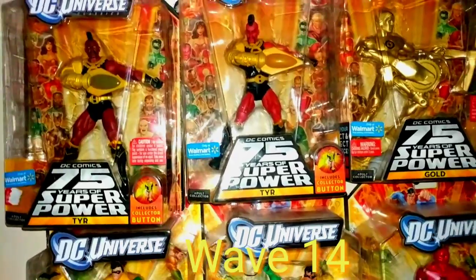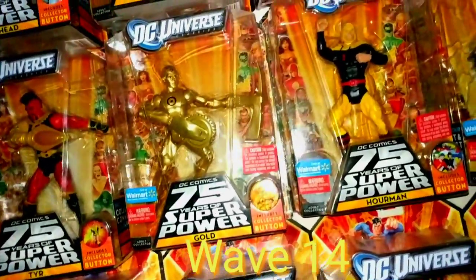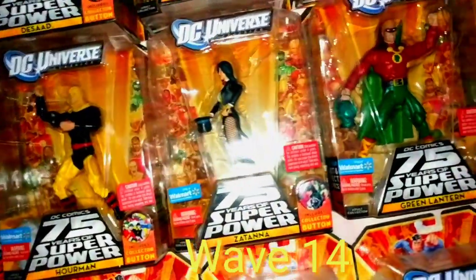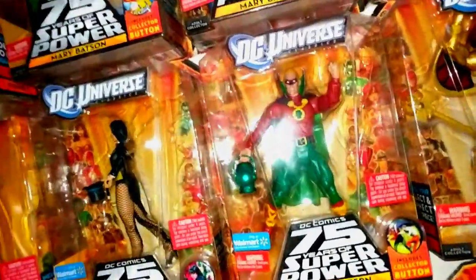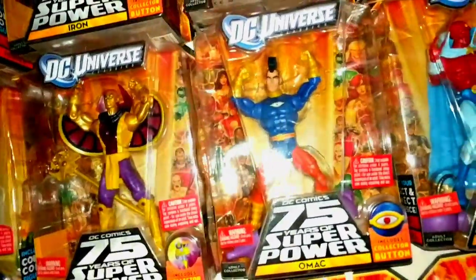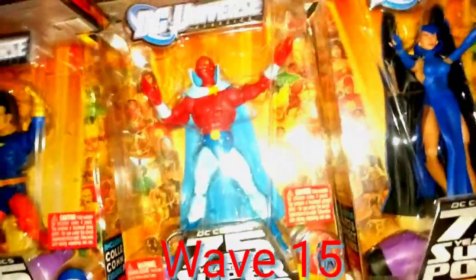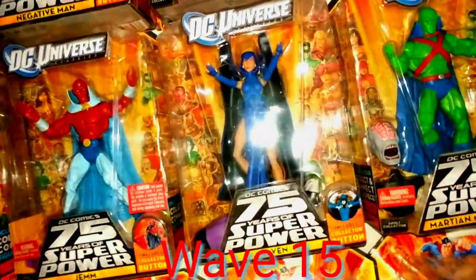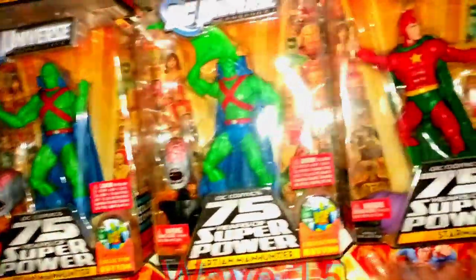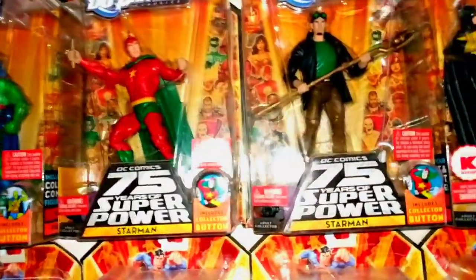Now we're into wave fourteen: the two Tyros — the dark one and the red one — Gold (one of the Metal Men), Airman, Zatanna, the original Green Lantern, Golden Pharaoh, Omac, Gem, Raven, the two Martian Manhunters, and Starman — the original and the newer version.